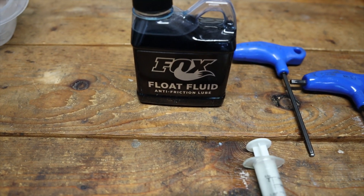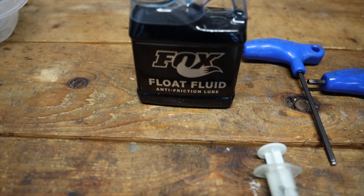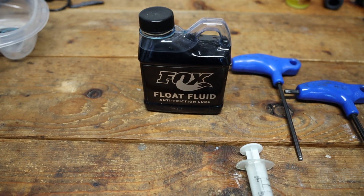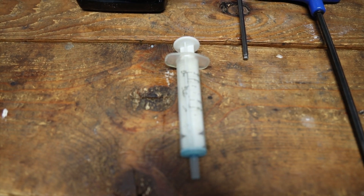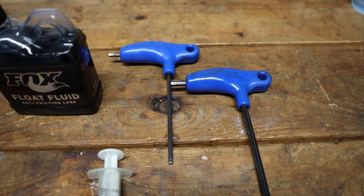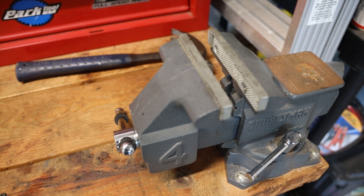What you'll need for this service isn't much. You'll just need some Fox float fluid — I recommend getting a container of it if you do this often, or you can get individual pillow packs with a couple cc's each. Get a cheap little syringe from the drugstore and a four or five millimeter allen wrench to get your shock off your bike.